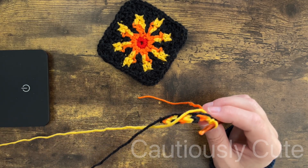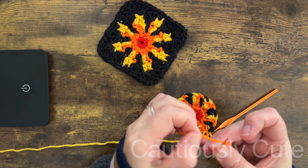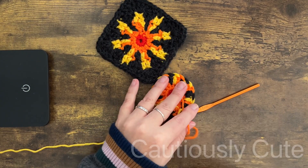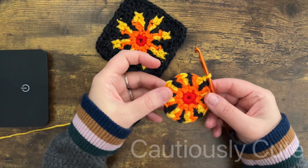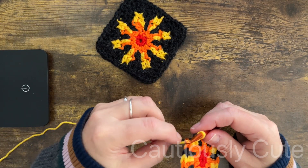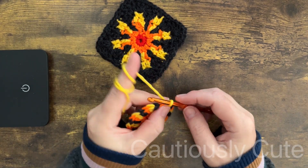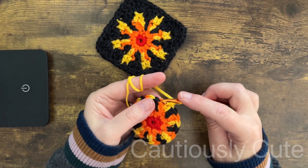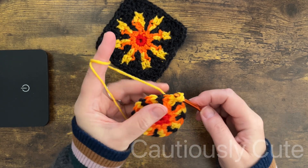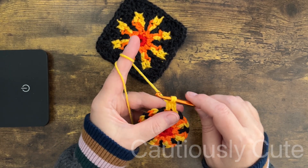What we will be doing in this round is decreasing the sun portion and increasing the background portion. We have two color yarns, and we will be making two double crochet stitches together. Because I do not have my one stitch, I will make chain two and then connect my double crochet stitch to my chain — but before I do that I want to change my yarn color.